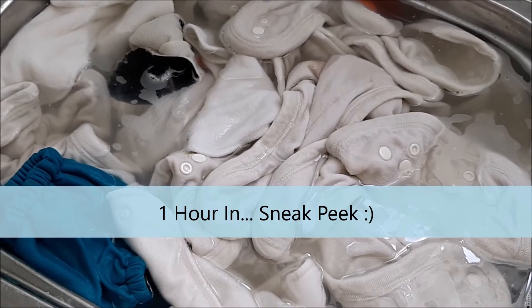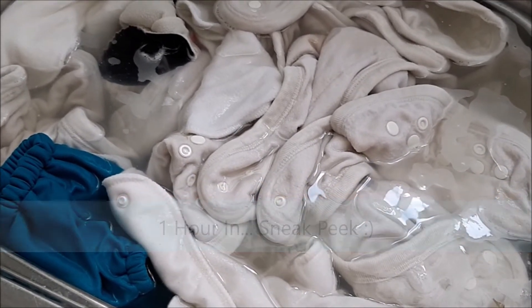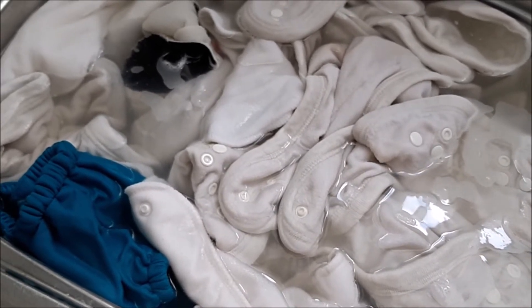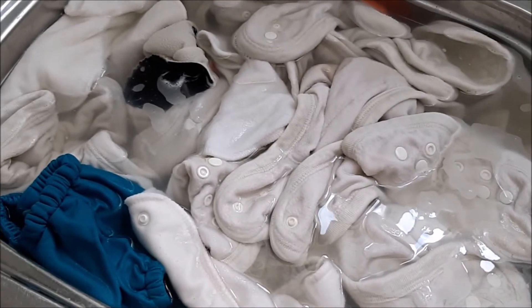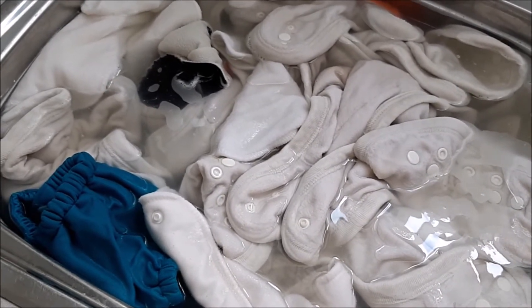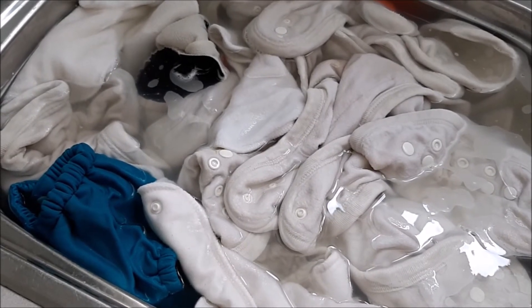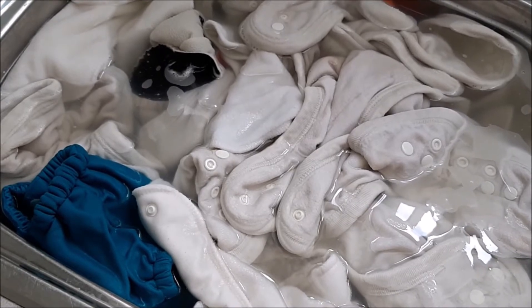I've just popped downstairs for a quick peek. The water's turning quite a nice brownie-grey colour and everything seems to be going well. I've given them a bit of a stir to circulate them around to ensure they all get a thorough soak, and then in a few hours I'll come back and rinse them out.